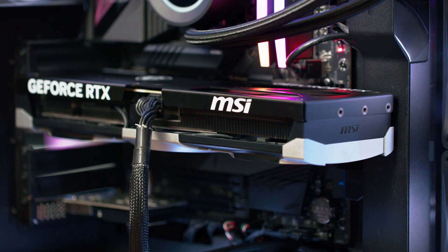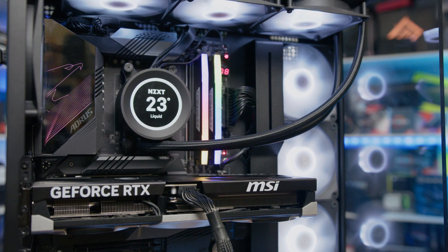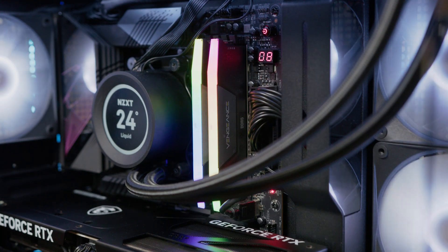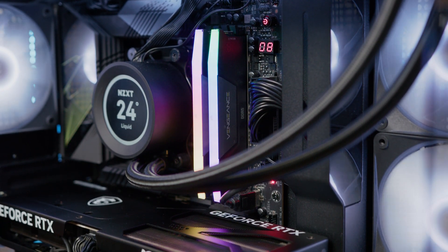Beyond that, we still have a single 12-volt 2x6 connector to provide the 300 watts of power to the card, and it's recommended to have at least a 750-watt power supply for your system if you are running a 5070 Ti. Though as always, depending on the rest of your system specs, you may want to go a little higher to give you that extra headroom in the future. On paper, the Ventus seems to tick the right boxes, especially being a 5070 Ti calibre of card, and with there being no founder's model, you're instead going to be relying on getting the best bang for your buck, especially if you're looking at MSRP levels of pricing.